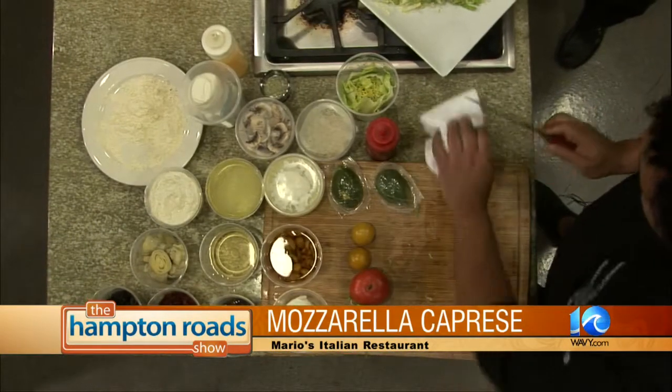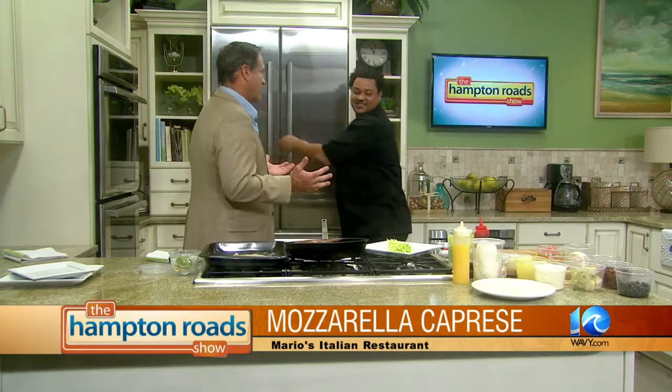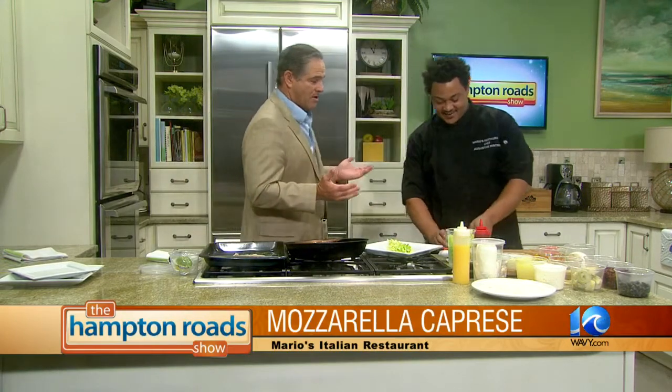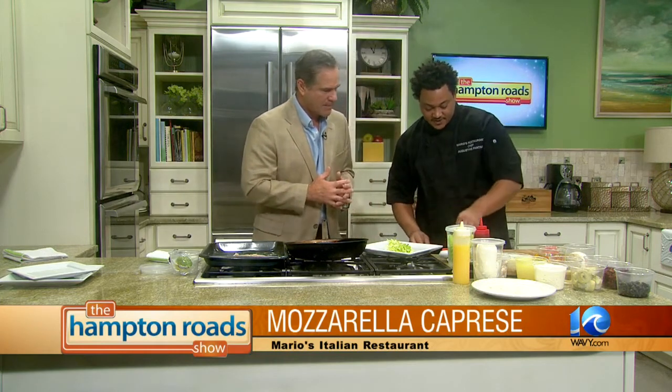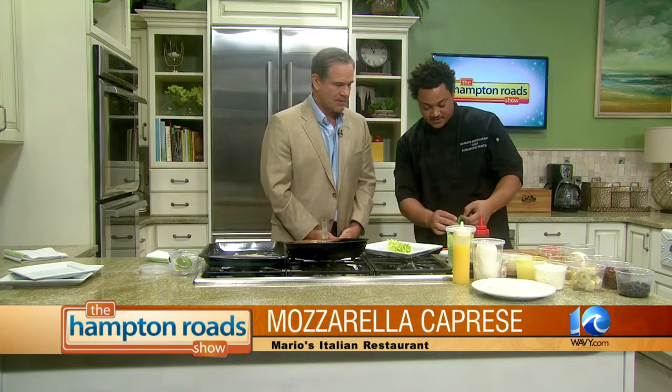Okay, before we do our tomatoes, have some basil in the refrigerator. You're pretty much giving us a little cooking lesson right now — this is how you do it at Mario's restaurant. Precisely. People can do it at home if they'd like, or they can just get it at Mario's. Just have some fresh basil leaf, soaked in water so it keeps its life form nice and crisp.